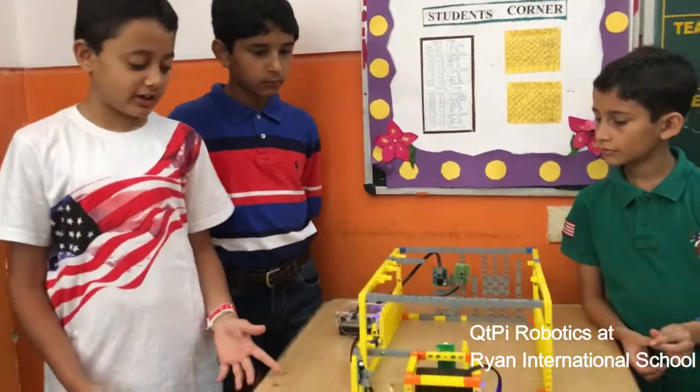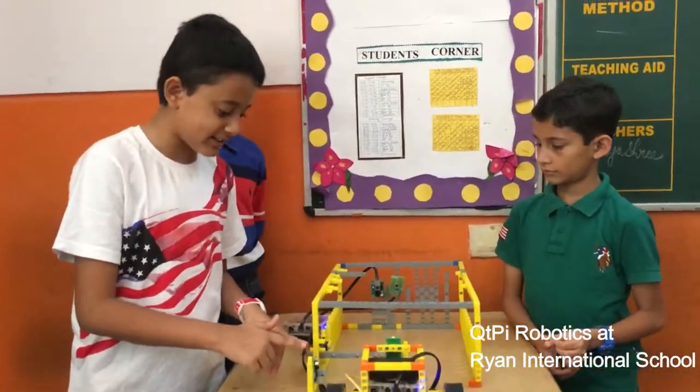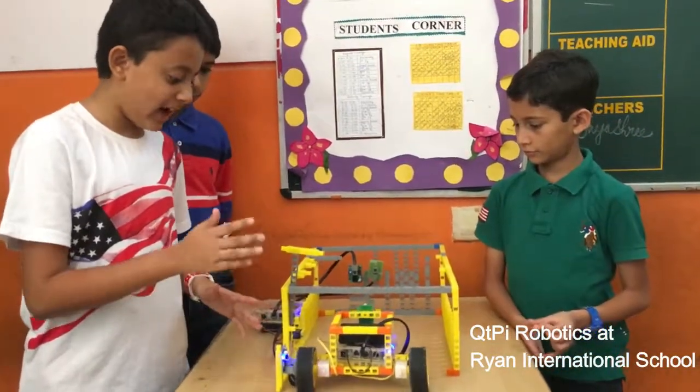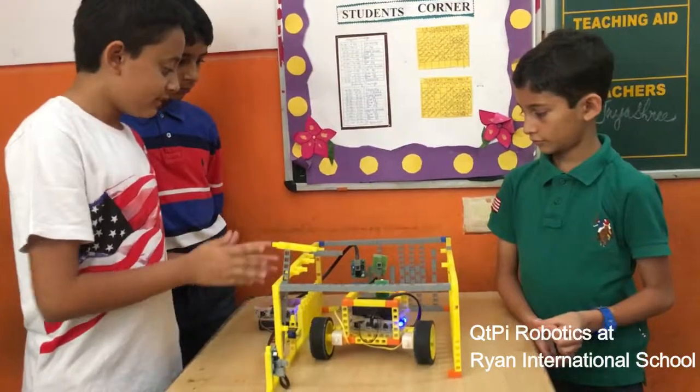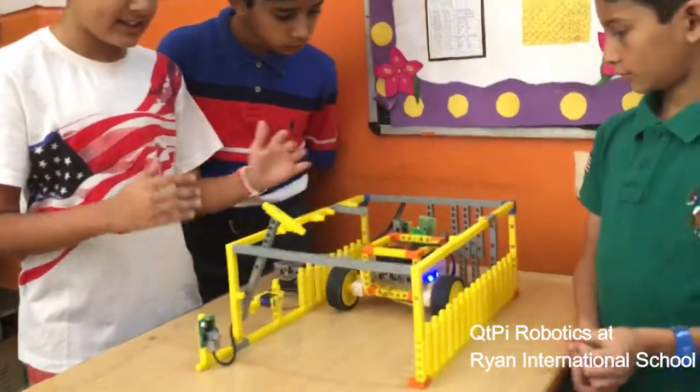So, how does it work? When the RC car comes forward and the special IR sensor detects it, the gate opens up. Then the RC car goes in front. When the RC car goes in front and up, the back IR sensor detects it and the gate closes.